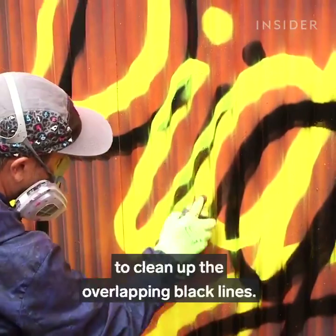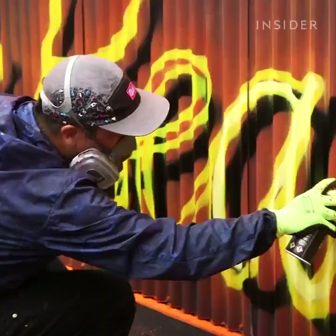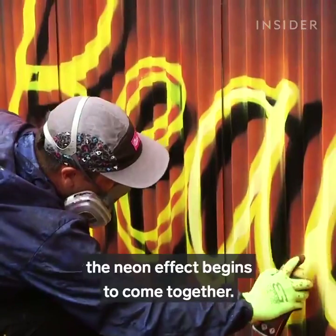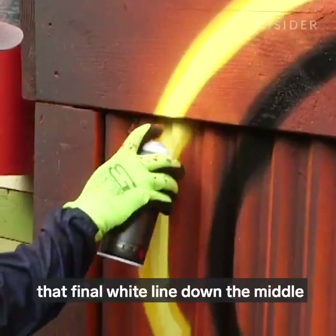Adam goes back in with the same yellow as before to clean up the overlapping black lines. Then he brings in the lighter, brighter yellow shade. When doing this, the neon effect begins to come together. But it isn't until he adds that final white line down the middle of the letters that the sign really glows.